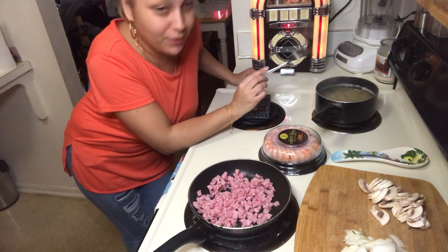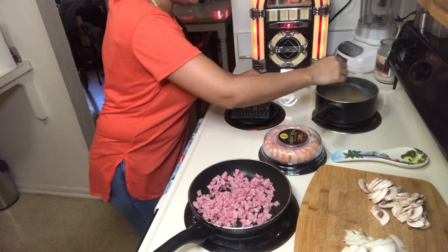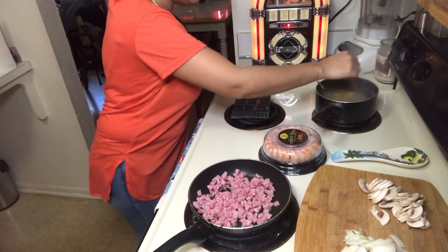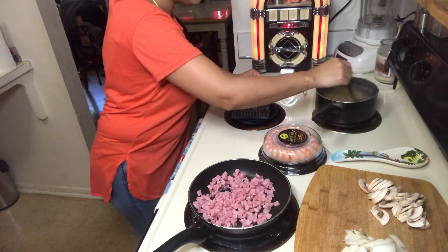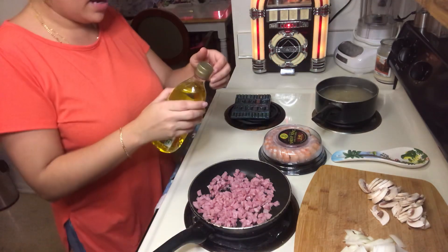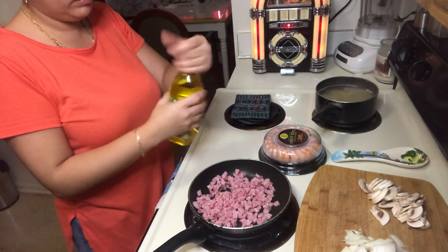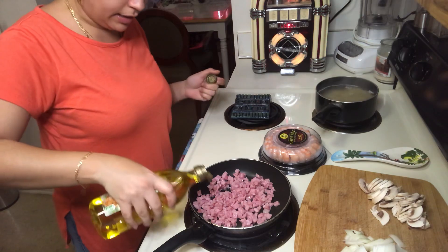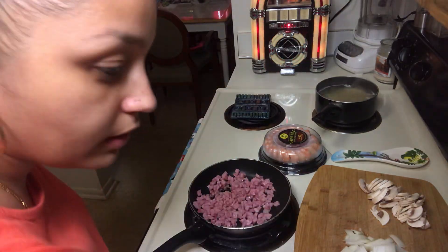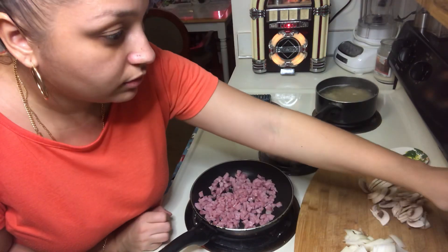I finally got my tripod, guys, so now you can actually see me at the same time as I'm cooking. I'm gonna let that go - what I do is I add a little bit of olive oil, good olive oil, just to kind of get it to fry a little bit. Not too much, because we're gonna put that in the soup and we don't want it too oily.